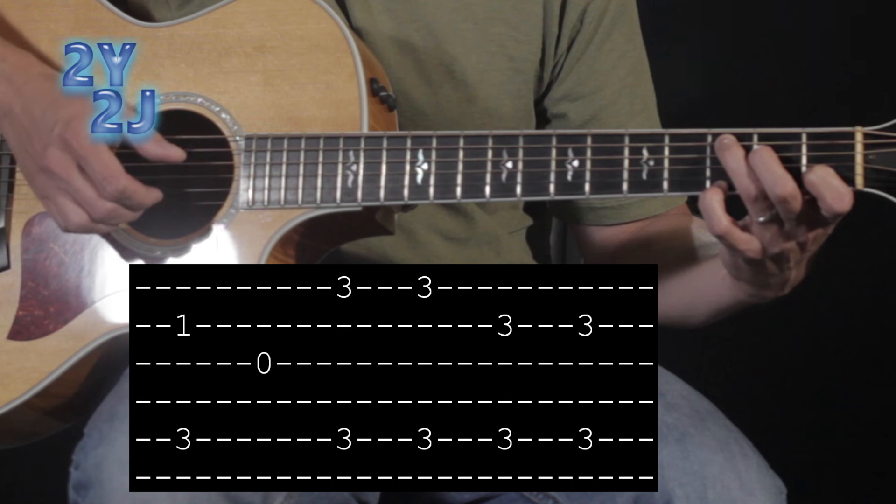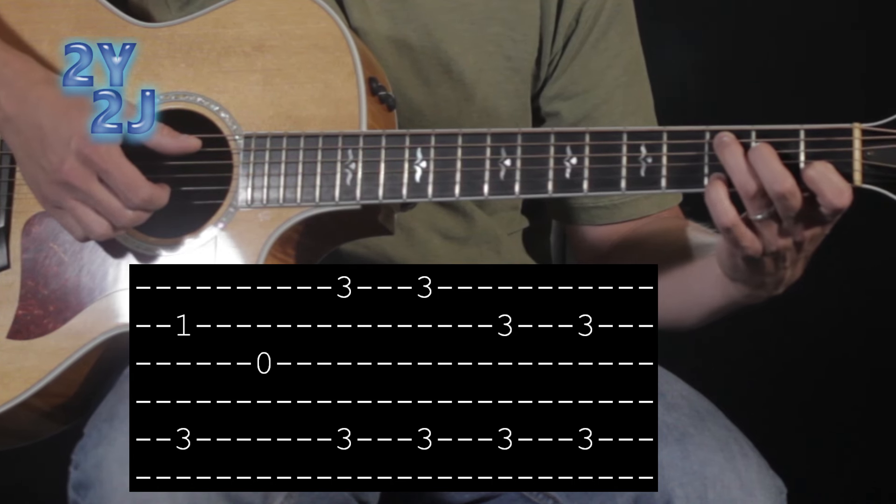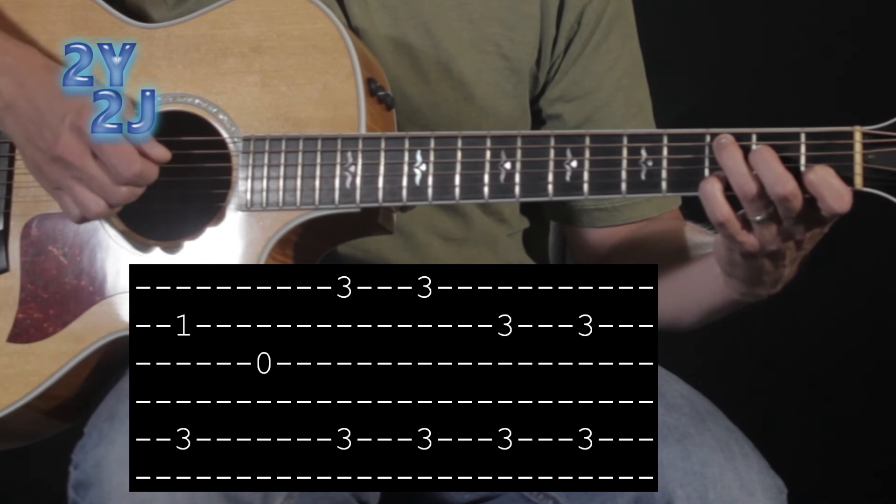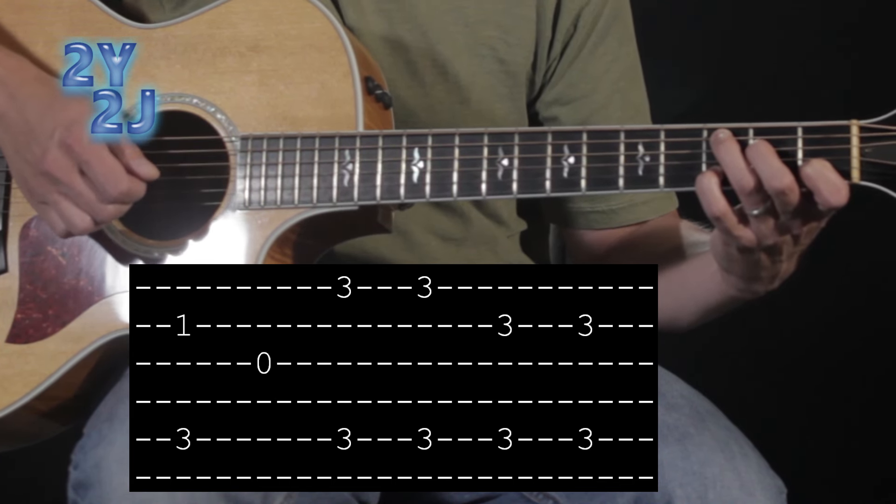I'm gonna play that note two times together, then bring my fourth finger up to string two on fret three, and then pluck five and two together again — that's the C add nine chord right there.